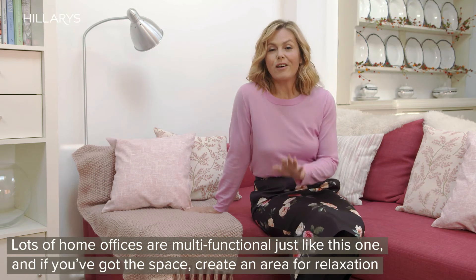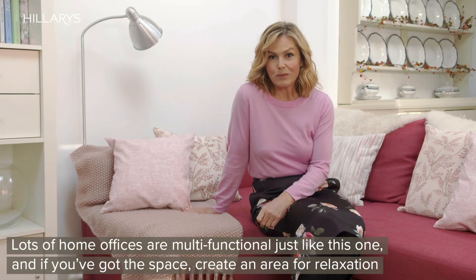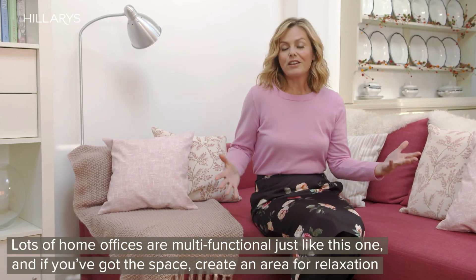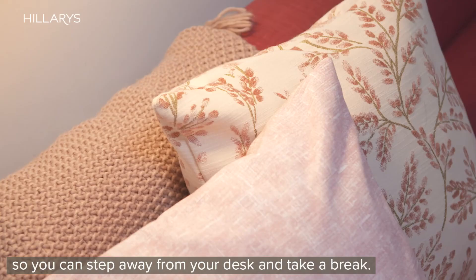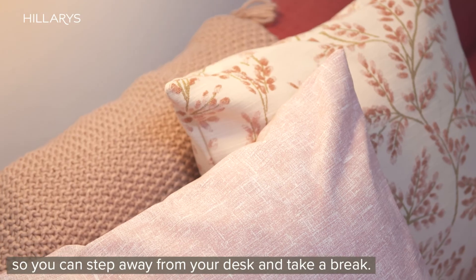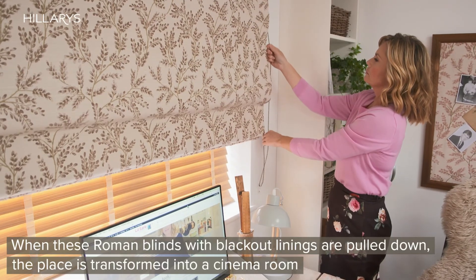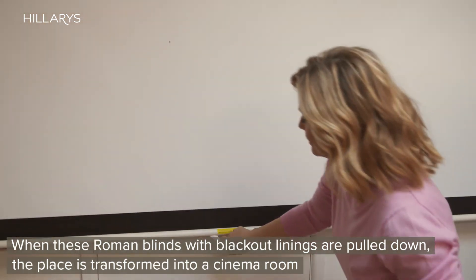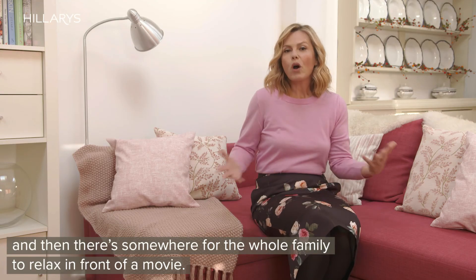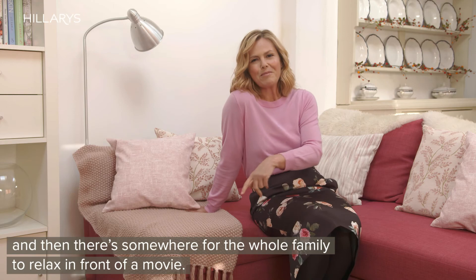Lots of home offices are multifunctional, just like this one, and if you've got the space, create an area for relaxation so you can step away from your desk and take a break. When these Roman blinds with blackout linings are pulled down, the place is transformed into a cinema room, giving somewhere for the whole family to relax in front of a movie.